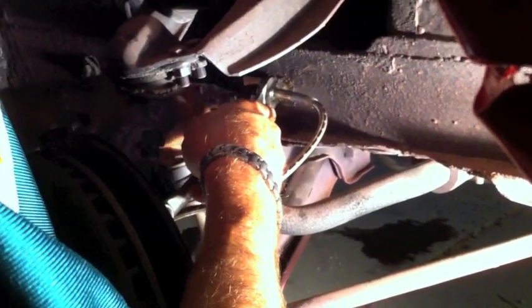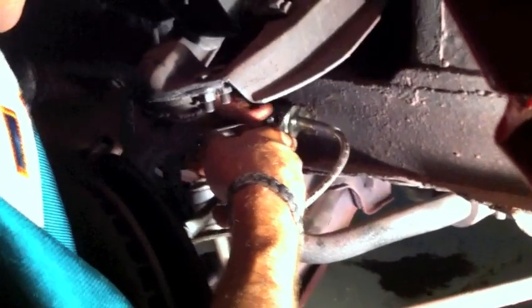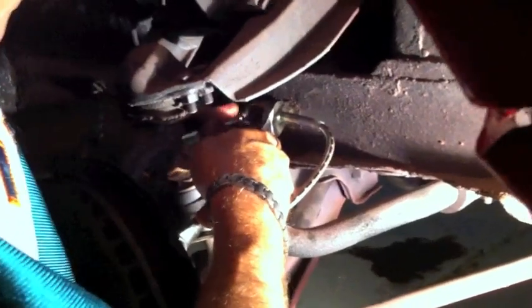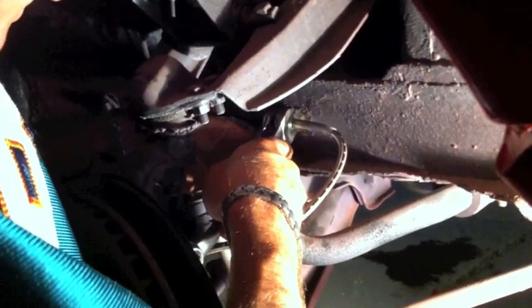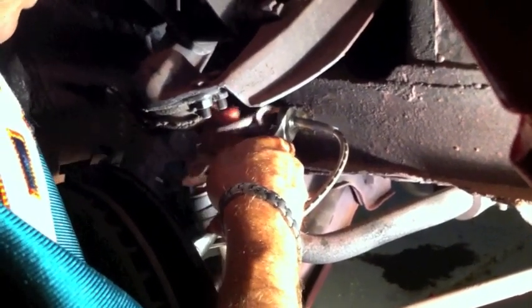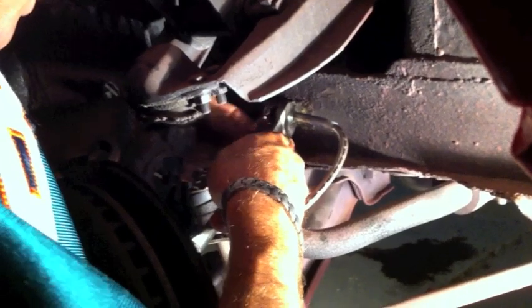We've got a leaking power steering line — actually, the power steering arm is leaking. That's the one we installed less than a year ago, so we are going to be going after warranty work. We've got to take it off the car and do that shortly.